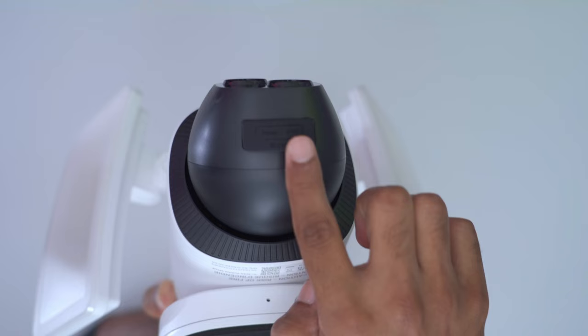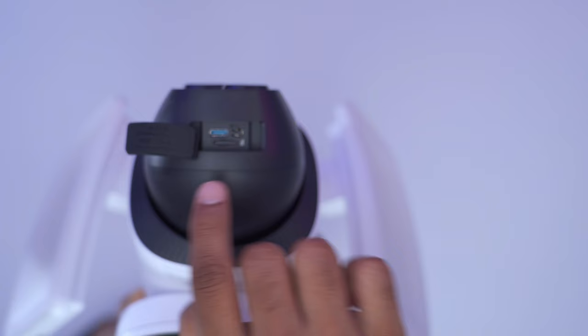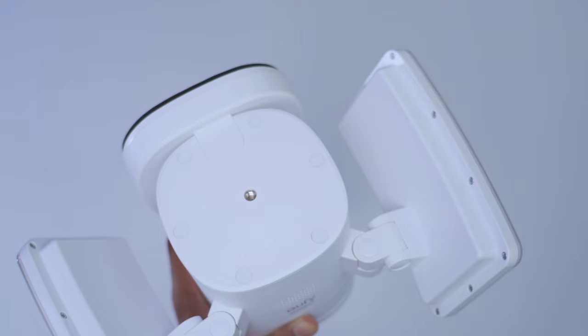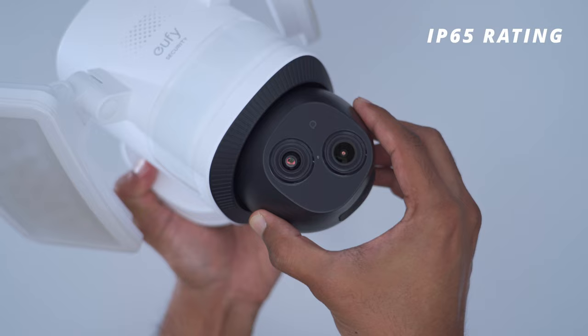The underside of the unit has a weather-sealed panel that can be removed, giving access to the USB Type-C port for first-time installation, the micro SD card slot, and a sync button. There's a screw thread at the top allowing you to switch from wall mounting to overhead mounting. The floodlight cam is IP65 rated so you don't have to worry about leaving it out all year round.